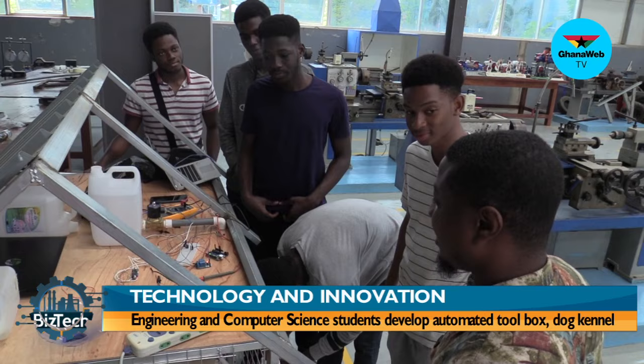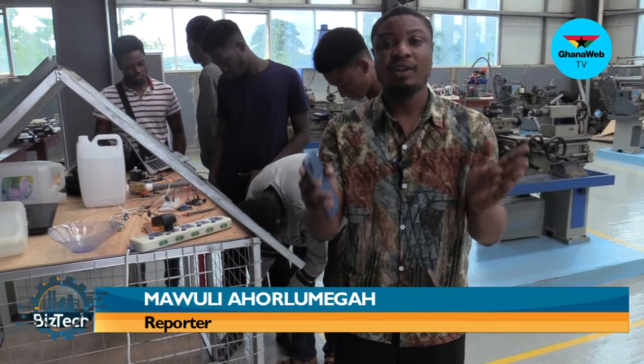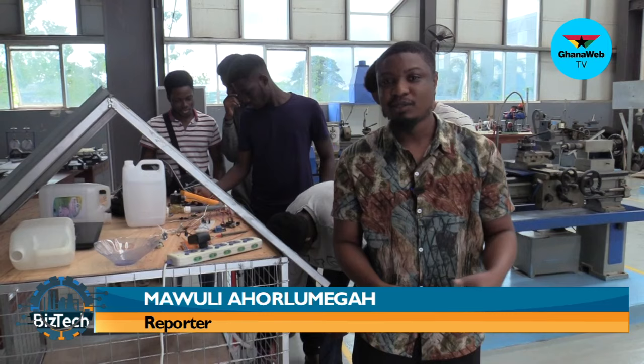Thank you so much — I like what you guys are doing and I hope you keep it up. There you have it. I've been speaking with students of Academic City University — Jefferson and his colleagues working on an automated animal kennel, and earlier Marina and Levi who worked on an automated toolbox. They've been my guests on this week's edition of BizTech. Many thanks for watching. My name is Marley Ahalemekas.